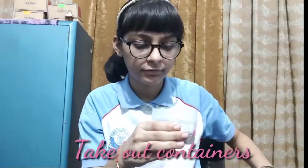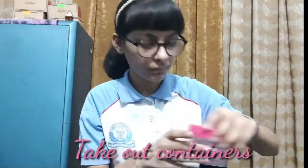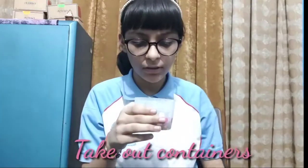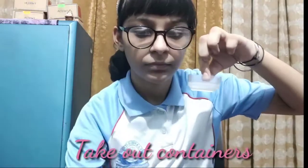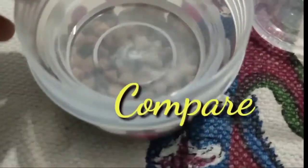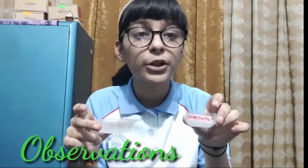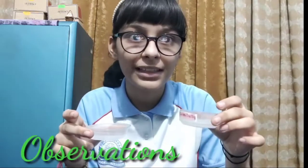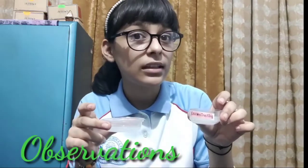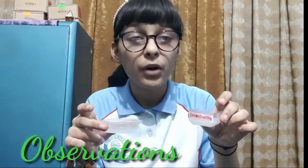After two days, let's observe what changes occur. Open the jar and take out the small beaker, then take out the other beaker from the second jar. You could easily observe that the lime water present in the germinating seeds jar has turned milky. This proves that the rate of respiration in the germinating seeds is more than the rate of respiration in the non-germinating seeds. This also proves that CO2, carbon dioxide, is liberated in the process of respiration.